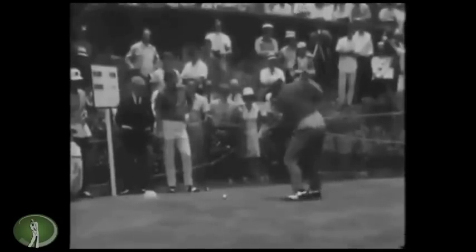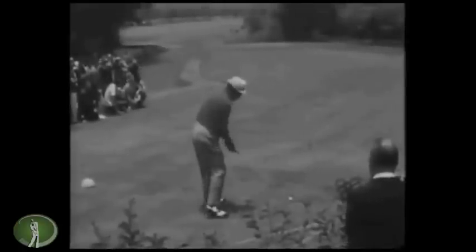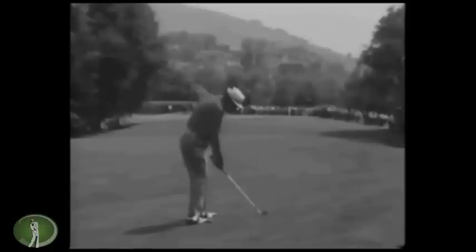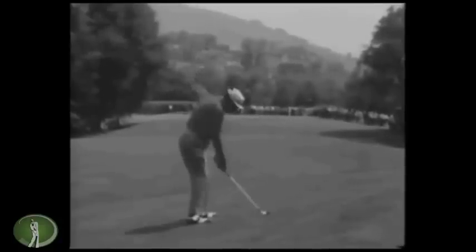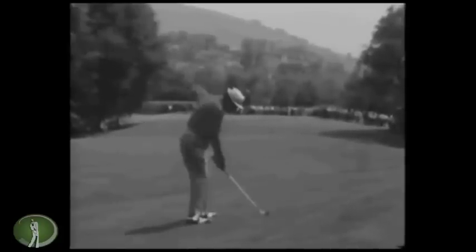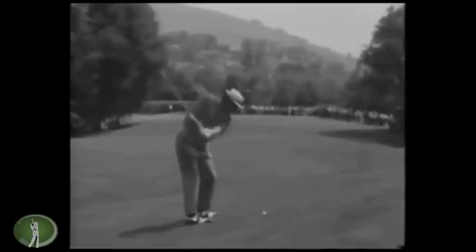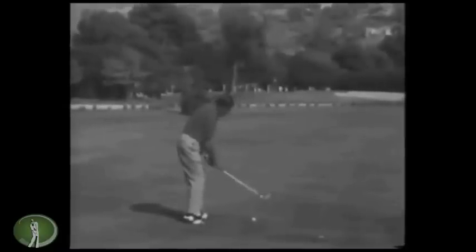Boros was always known for his languid-looking swing. The comment was always how relaxed he was and how he sort of loped around the course, and there's a good reason for that. Keep watching and we'll start talking about it.